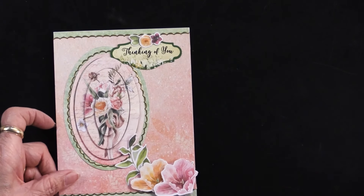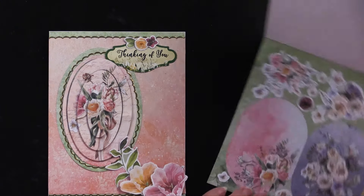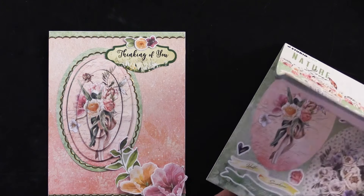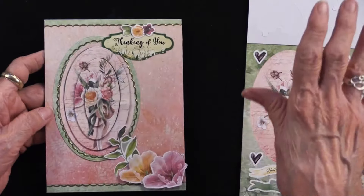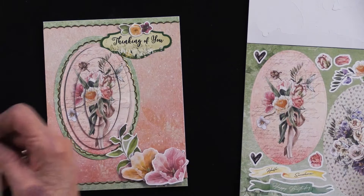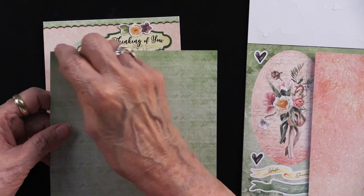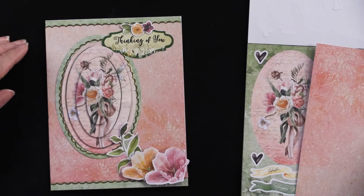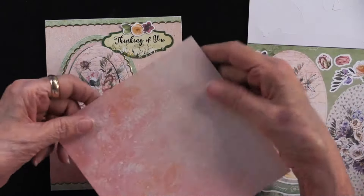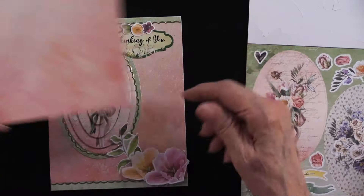On this next card she did something I haven't seen before. This is also a five by six and a half inch card, where the six by six papers will certainly fit, but she wanted to extend it. She took the green paper and cut half-inch to one-inch pieces, glued one at the top and one at the bottom, and trimmed off the excess. Then she glued this piece in place — there's a darker area at the bottom going to lighter — and glued that over the top.